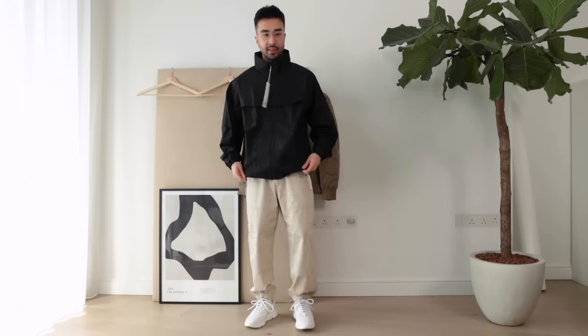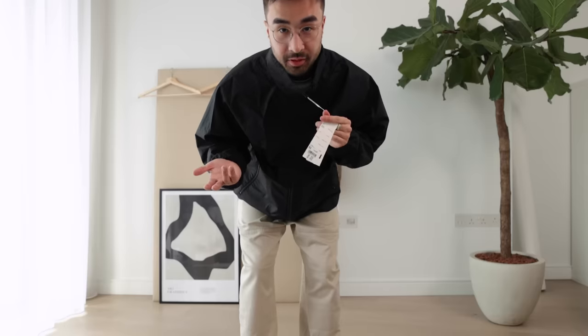Uniqlo is usually pretty on point for sizing with me and this is an extra small. If it was more of a quarter-zip situation ending right here, I feel like I would like it better. It's a decent piece but there are these few little things that make it a pass for me. Good thing I left the tag on because I am going to be returning this one.